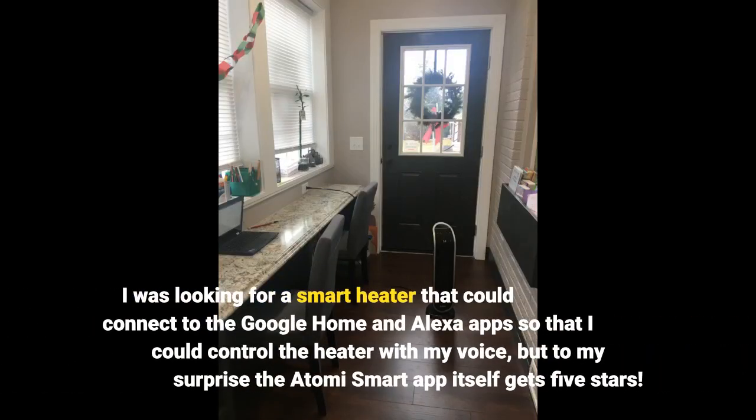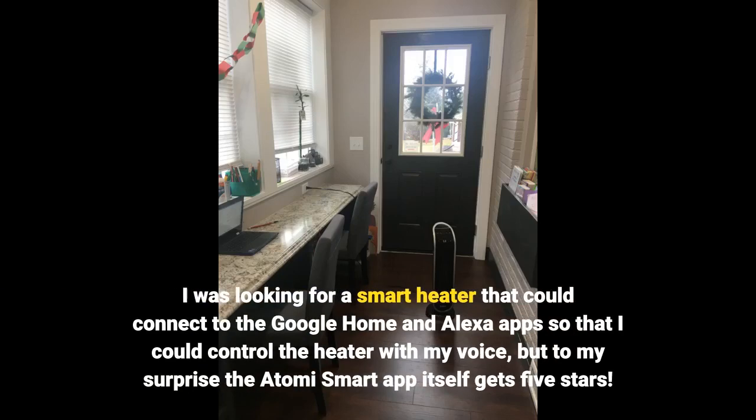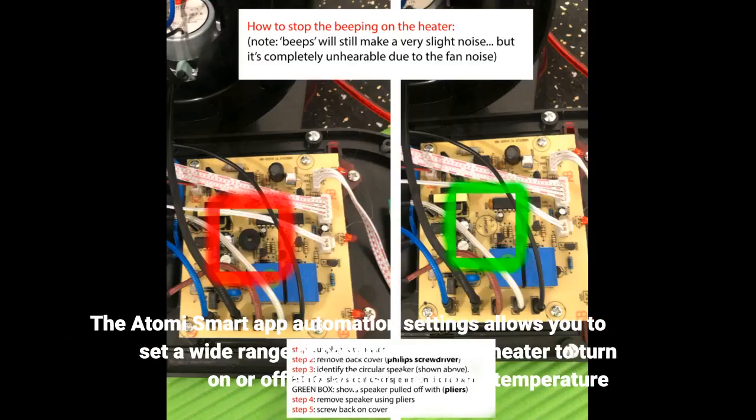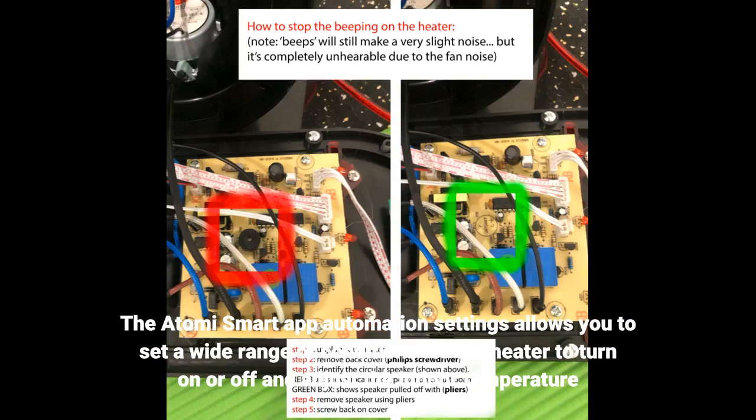I was looking for a smart heater that could connect to the Google Home and Alexa apps so that I could control the heater with my voice, but to my surprise the Atomy Smart App itself gets 5 stars. The Atomy Smart App Automation Settings allows you to set a wide range of conditions for the heater to turn on or off and adjust the indoor temperature.